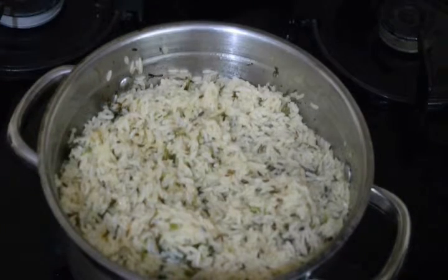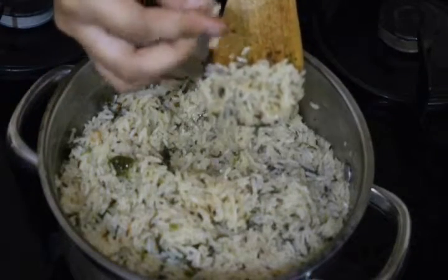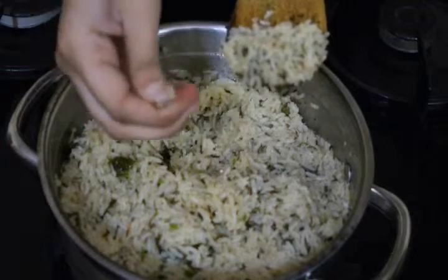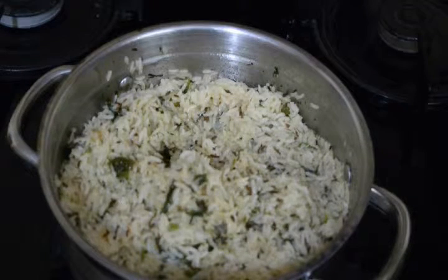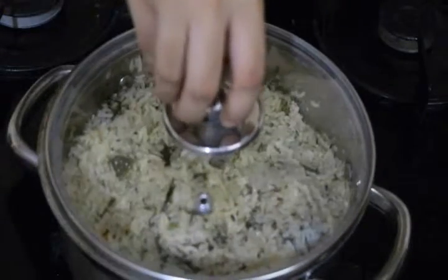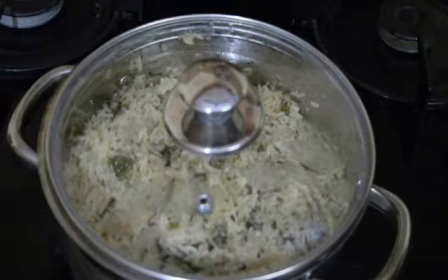We've completed three more minutes. Open the lid and check the rice grain with a spoon. You can see it's done. Now we'll turn off the stove and keep the lid on for two more minutes before serving.